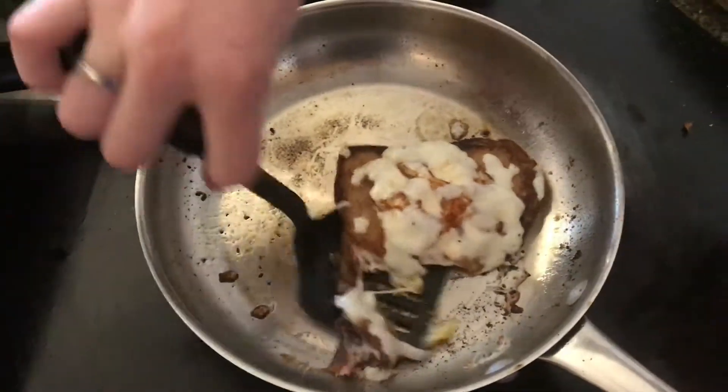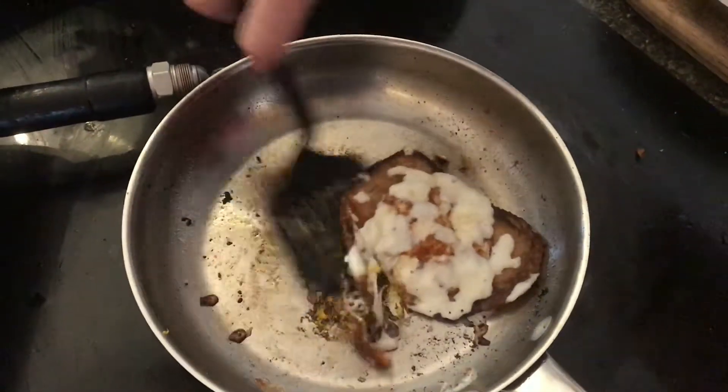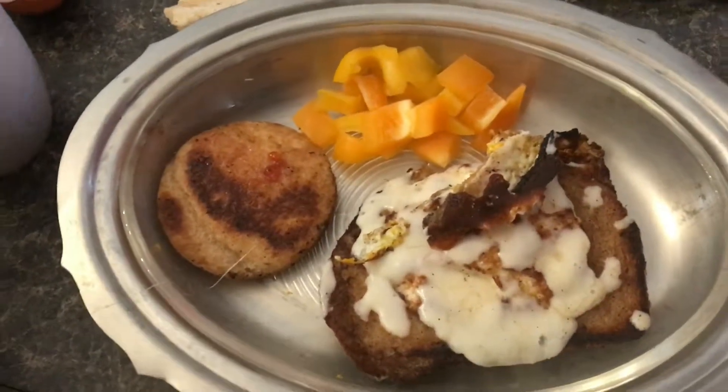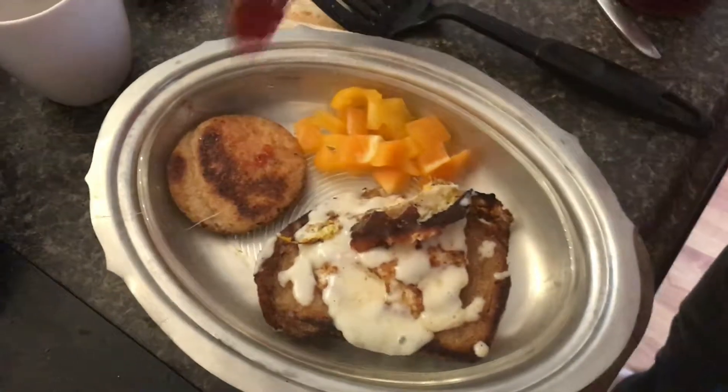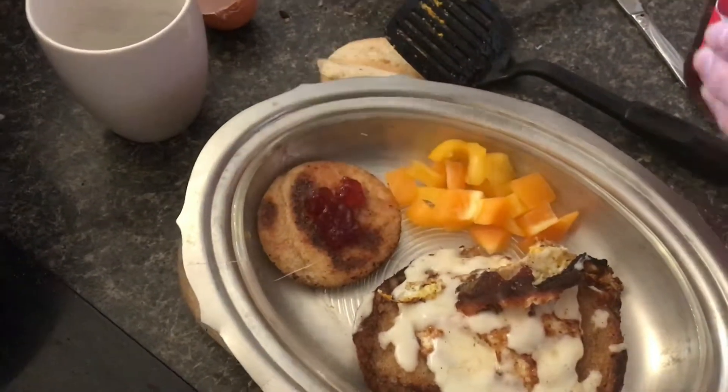My dad taught it to me and my dad's dad taught it to him — I don't even know where it came from. So you can go ahead and put it on the plate and put a little bit of jelly on this one, just like that.